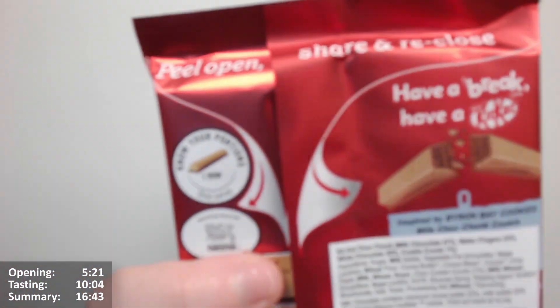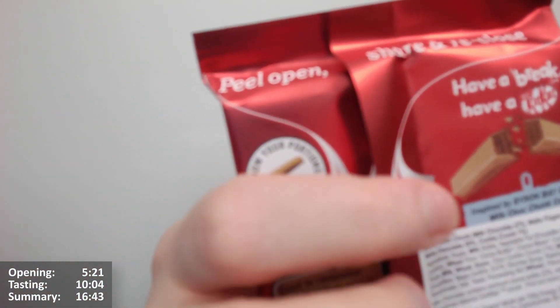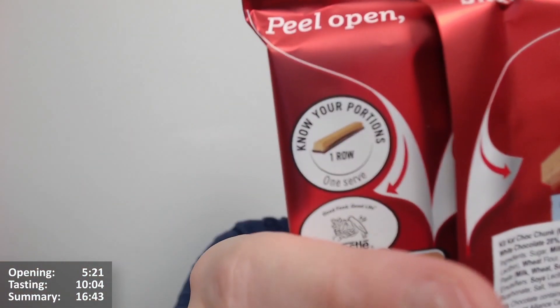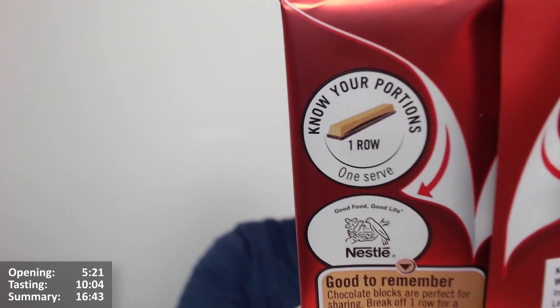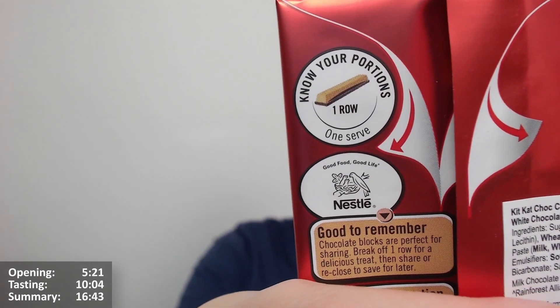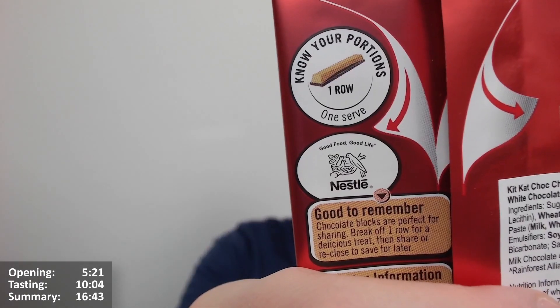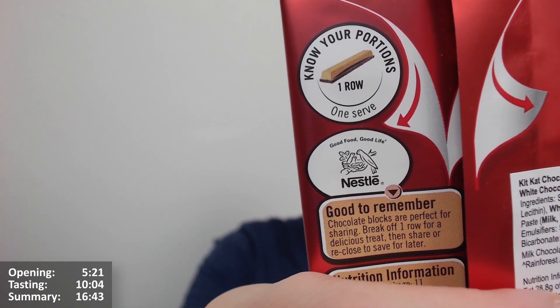It's got a nice open-and-reclose pack as well — peel open, share, and reclose. There's white chocolate involved but it looks to have been colored somehow. The packaging says: 'Chocolate blocks are perfect for sharing — break off one row for a delicious treat and share, reclose to save for later.' They always try to make you feel like you should eat it all, but at least there's a reseal.